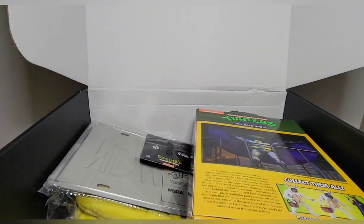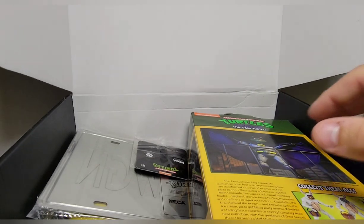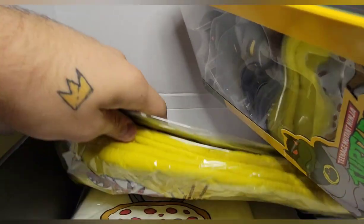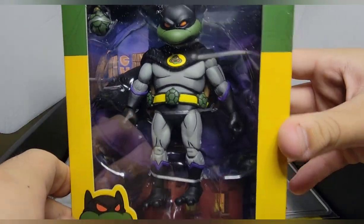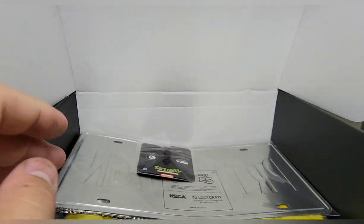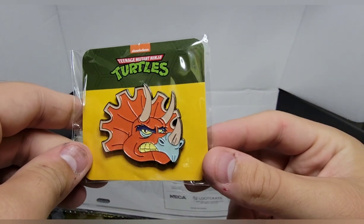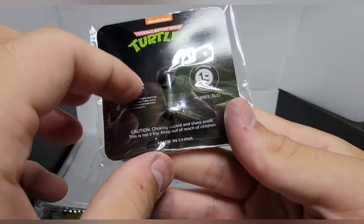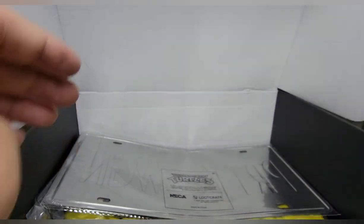It's not shipped very well, to be honest with you, Loot Crate. But you get some cool stuff in here. Oh man, that is what we came here for — we'll take a look at that in a minute. But first we got a Triceraton pin, which is super sick. I put pins and stuff on the roof of my car so I really do like that.